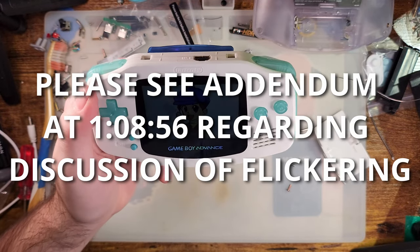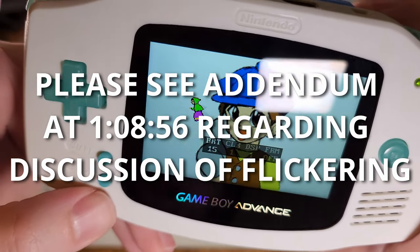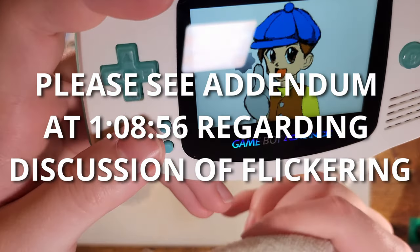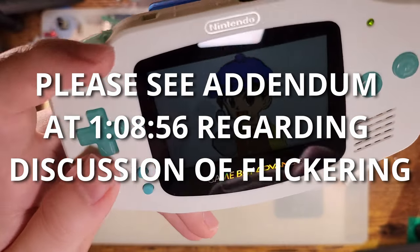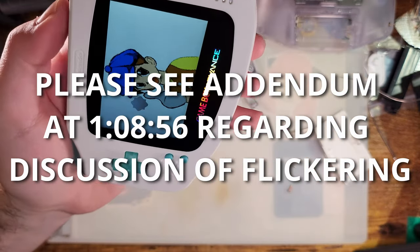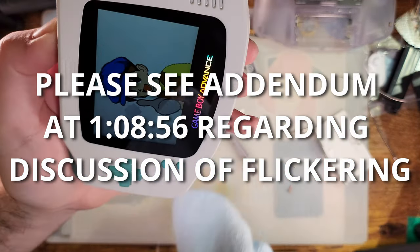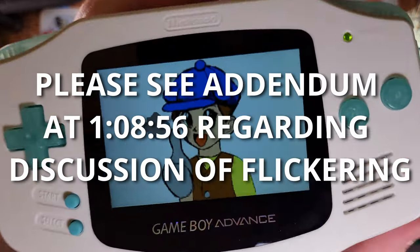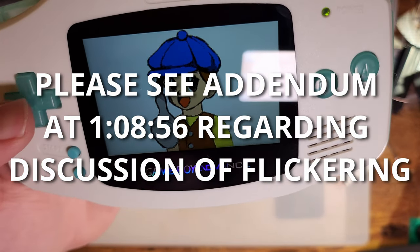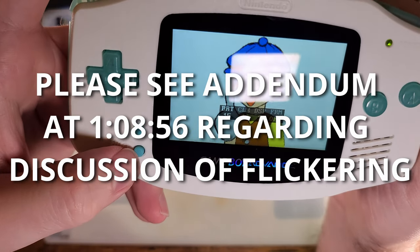Game Boys didn't really have a way of doing transparency, so developers worked around that by flickering a sprite on and off as fast as they could. Because of the horrifying pixel response of the original Game Boy screens, that resulted in a nice transparency effect. Unfortunately, the newer IPS screens have significantly better pixel response time, which means any effect that used flickering for transparency is going to show up as actual flickering instead.